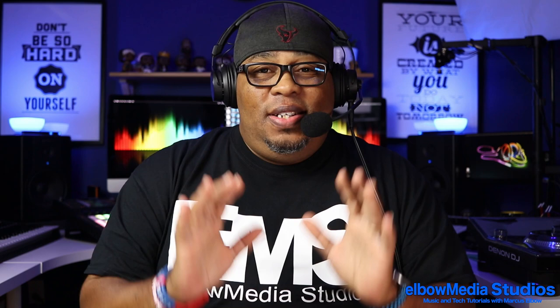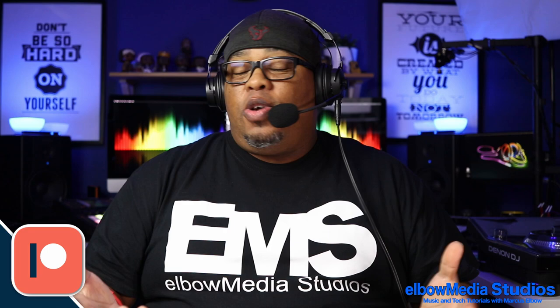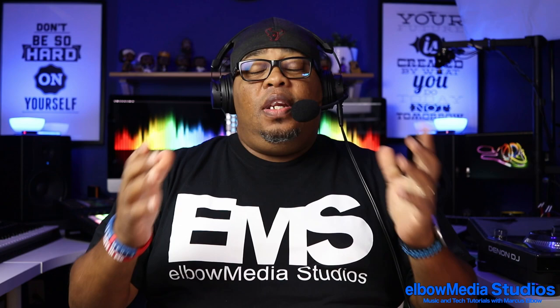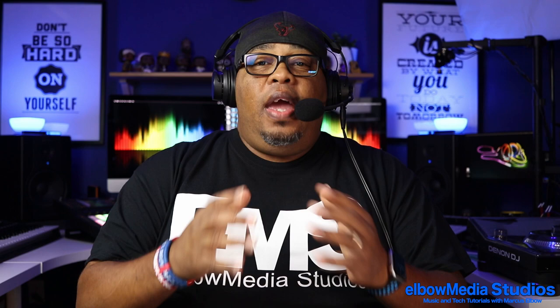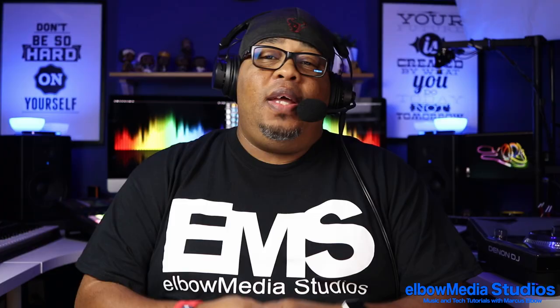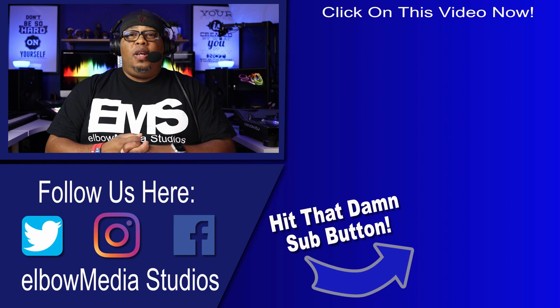I hope y'all love these lights as much as I do. They're pretty cool and don't take a lot to get going — just five volts. You can hook them up to your computer or any low-voltage USB source. If you want to pick these up, the link is in the description. Use my name 'Marcus Elbow' for a discount, and I get a little kickback for the channel. Hit that subscribe button, hit the notification bell, get down in the comments and let's talk about these VU meter lights. Interacting with the video helps YouTube push it out. It's your boy Marcus Elbow, Elbow Media Studios — peace!